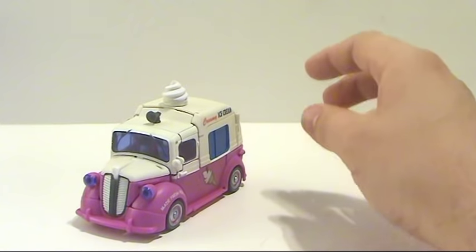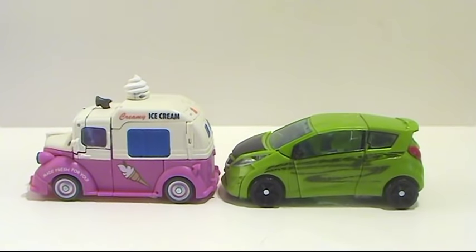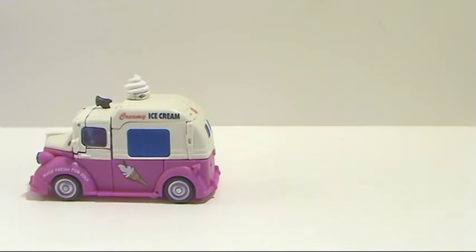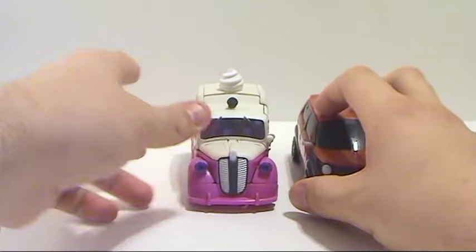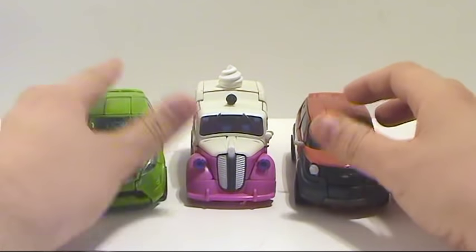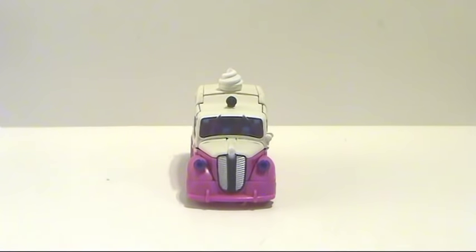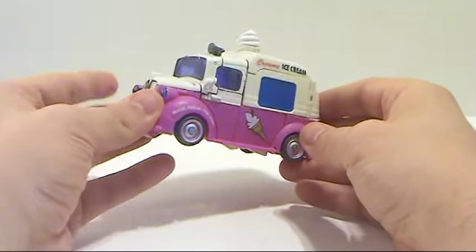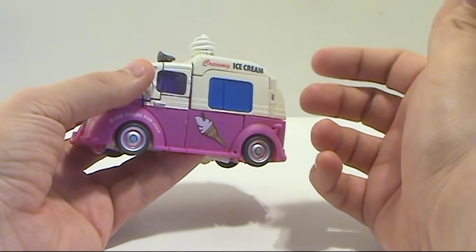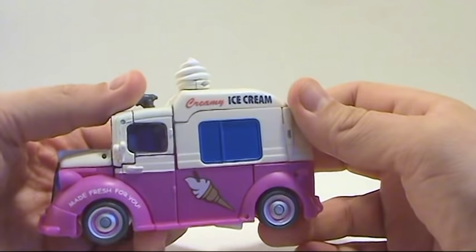I'm going to bring in his counterparts. Here's deluxe class Skids — as you can see, same size. And of course Mudflap is going to be the same size as well, so all three of them right there. Overall it's a nice looking figure. I'm kind of disappointed in the size of it, but to be honest, when I watched the movie, Skids and Mudflap in this mode looked a little bit smaller than they actually were in the other car version.